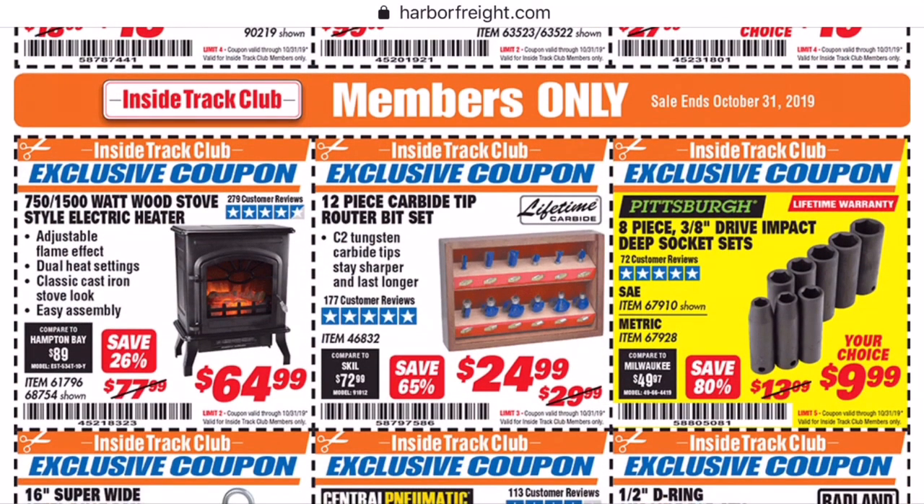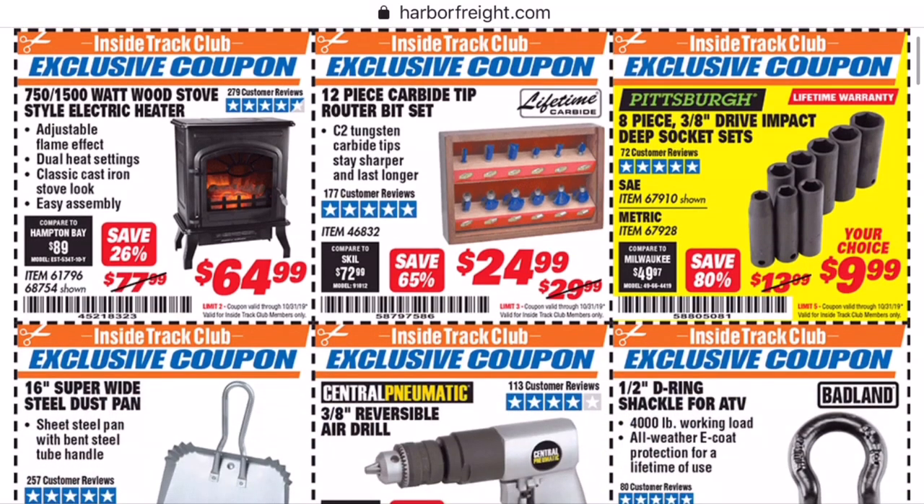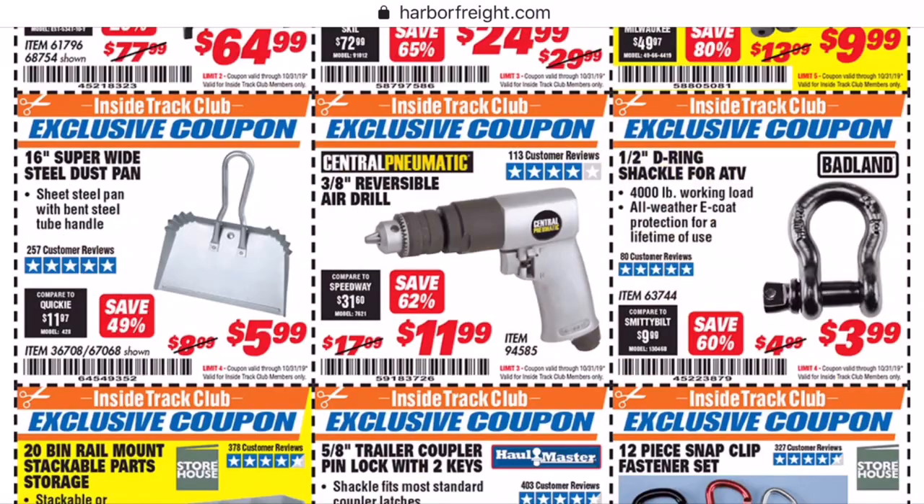I've never heard anyone ever say anything good about the Pittsburgh toolset. And we got the router bit set there. I have the black colored bit set and I think it's a good starter set. You do have to sharpen it, so go ahead and get some diamond files with them, otherwise you're just going to hate them. But again, saving $5 is exactly like using the 20% coupon, so no need to rush out on that.